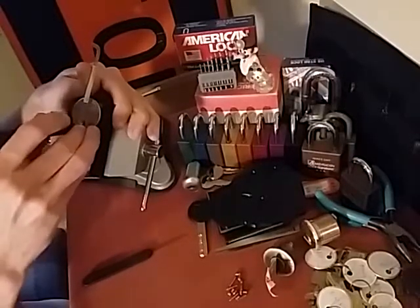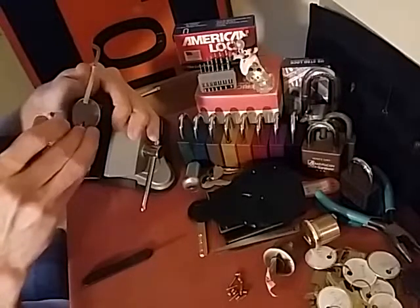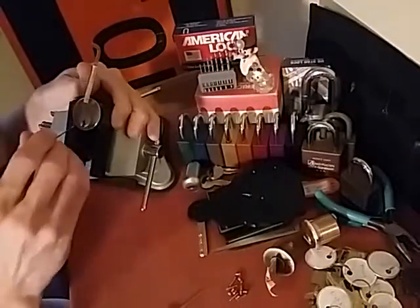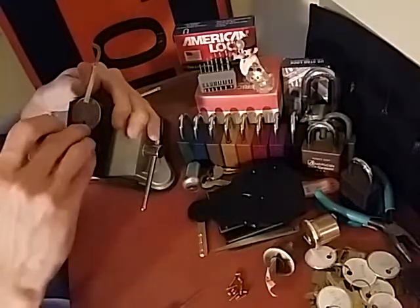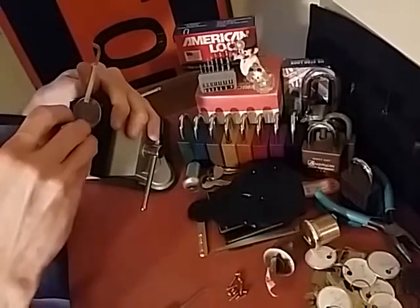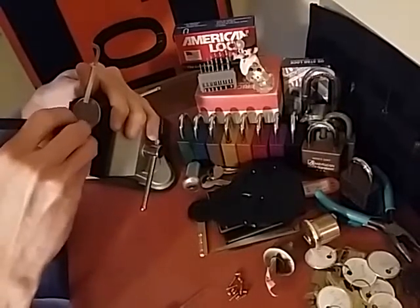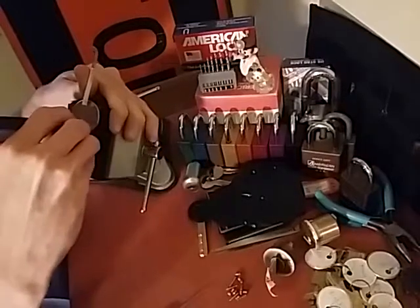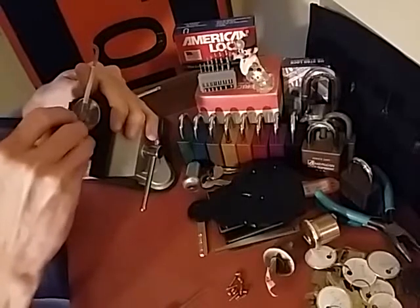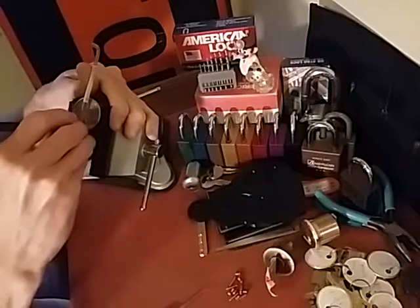I don't believe all of our pins are set. It feels that way. Now let's work on the sidebars from this weird angle. This thing drops into a very deep false set after you pick them the first two times. It's actually crazy — you'd think the lock was open, but it's not. You have to pick the one on the right a second time.